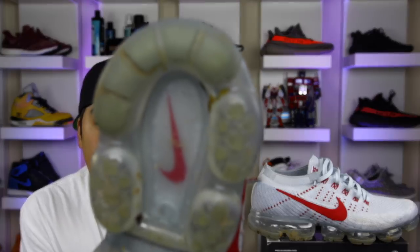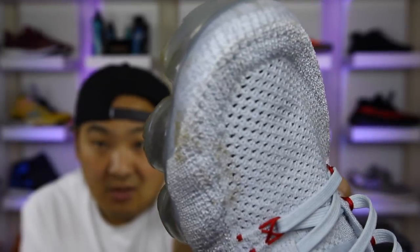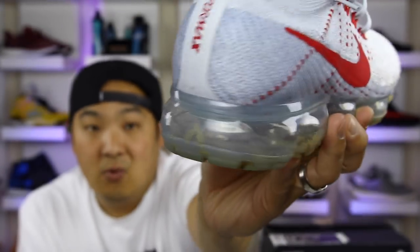This is a shoe that I really wore quite a bit — as you can see from the soles, I wore these outside a ton and got them pretty dirty on the toe box and the back section of the shoe. I wanted to give you guys my final thoughts on the VaporMax since more pairs and colorways are going to be coming available.